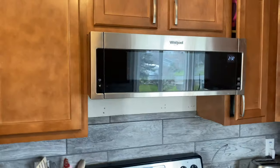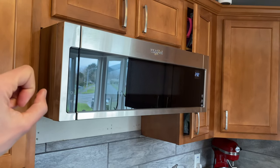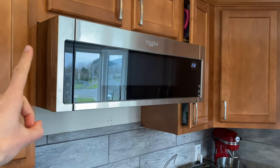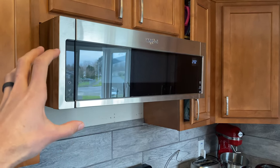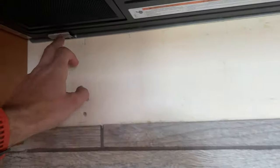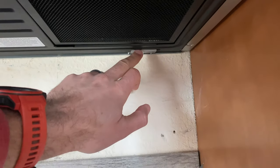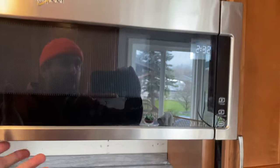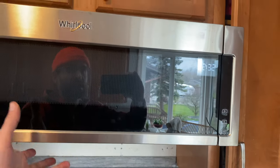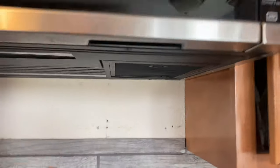One video I found mentioned that you probably do need two people to hoist this thing up into position — I would recommend that. Don't try to put it up yourself, mainly because there are two little tabs and it's very difficult when you're up in position blindly trying to put those little tabs into the slots.